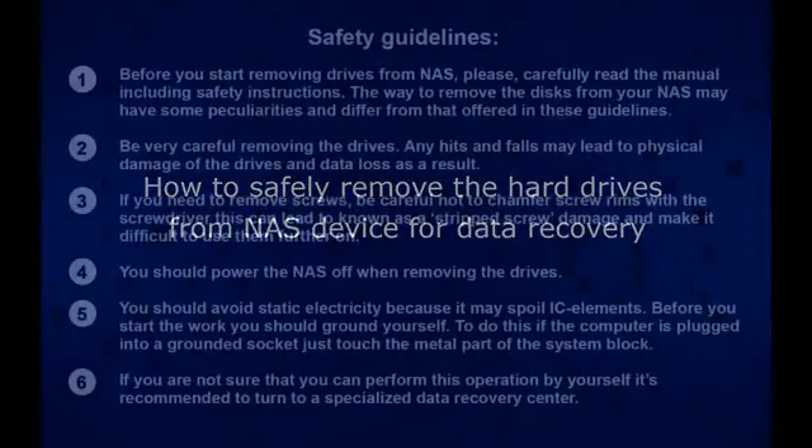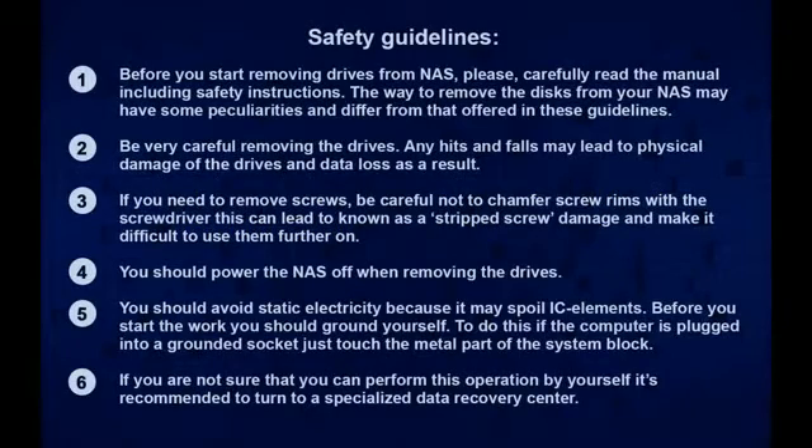In this guide we would like to give you a common instruction on how to safely remove the hard drives from a NAS device for data recovery. We advise you to read the manual for your device for more detailed information.